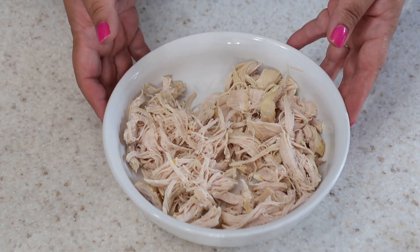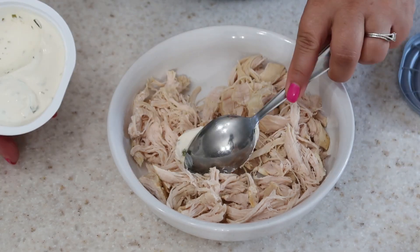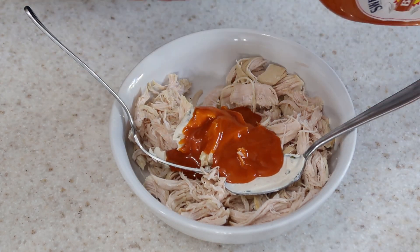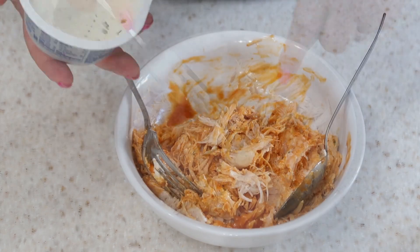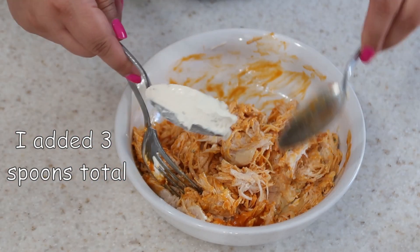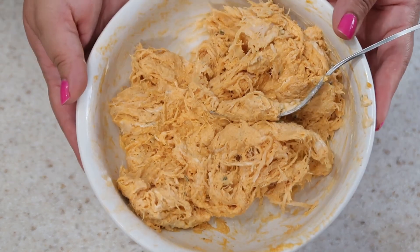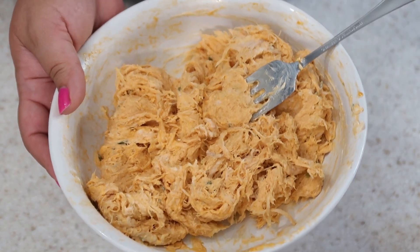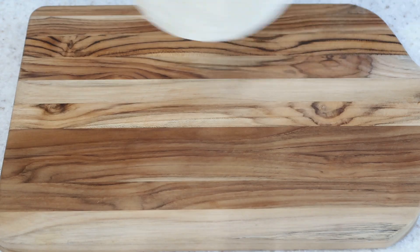Alright, let's get back to the recipe. We're gonna take our chicken and do a buffalo chicken situation. I'm gonna take a spoonful of cream cheese, then add buffalo sauce — this is almost all of it — and just mix this up until we have the consistency we want. I'm going to add another scoop of cream cheese because it doesn't seem as creamy as I want. If you want it more creamy, add more cream cheese; if you want it more tangy, just add more buffalo sauce.